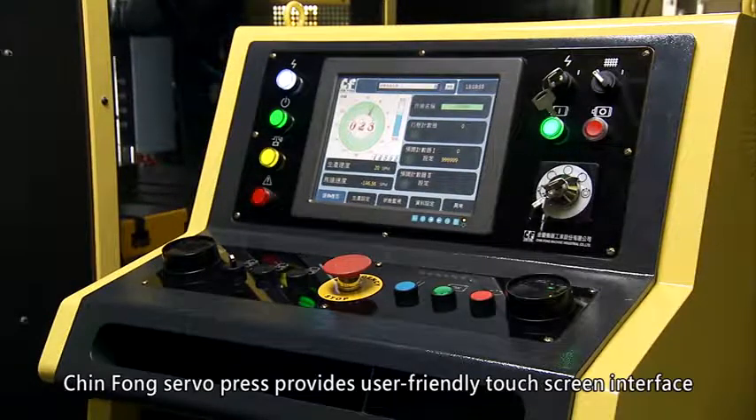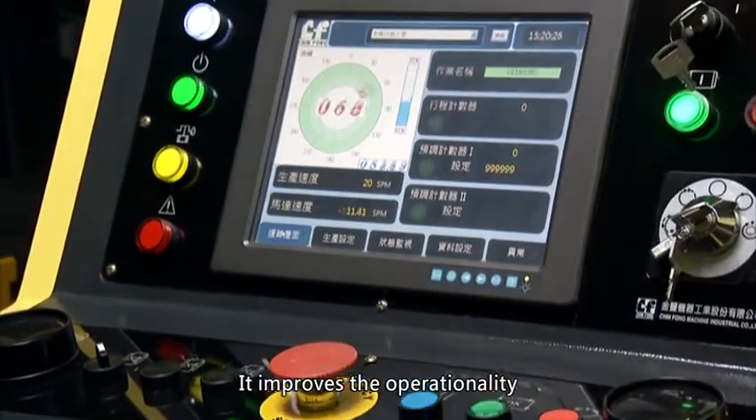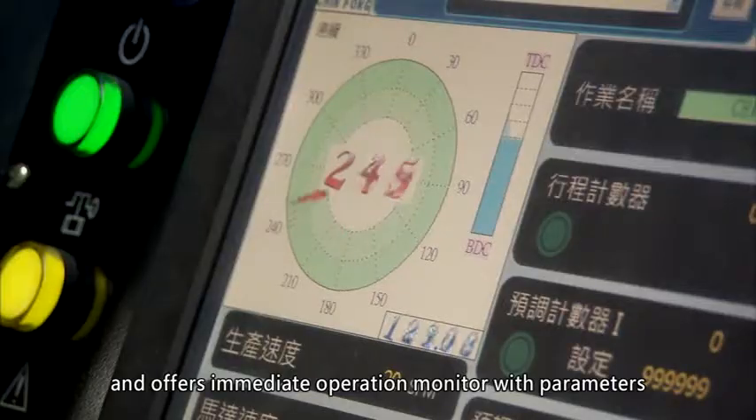Jinfong Servo Press provides a user-friendly touchscreen interface. It improves operationality and offers immediate operation monitoring with parameters.